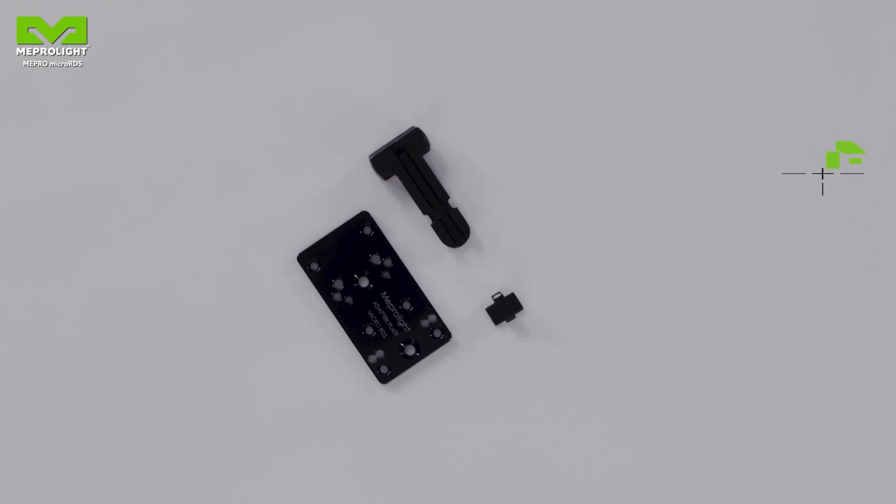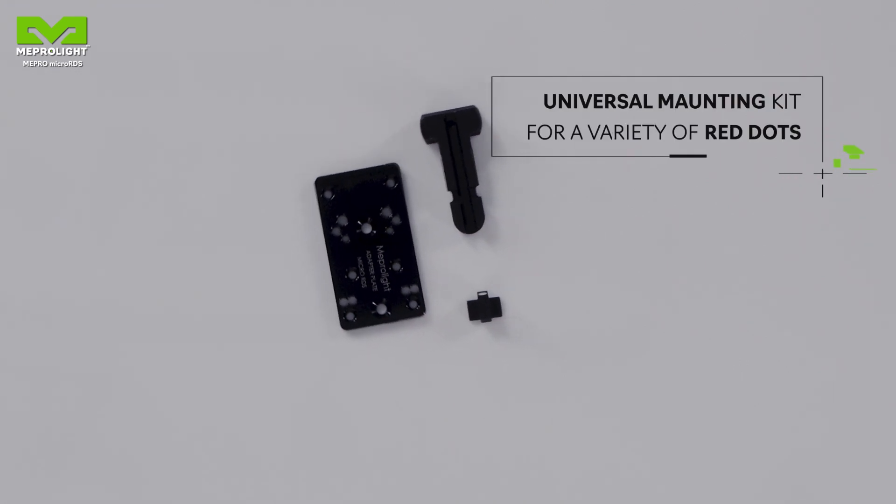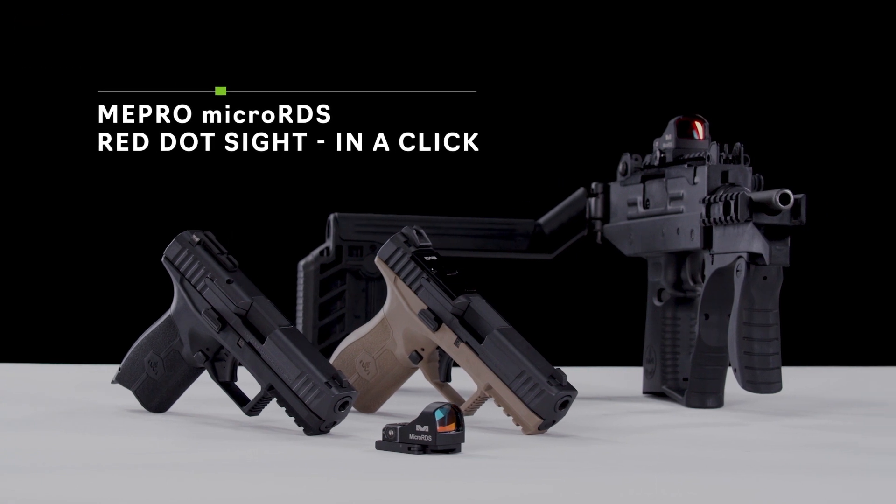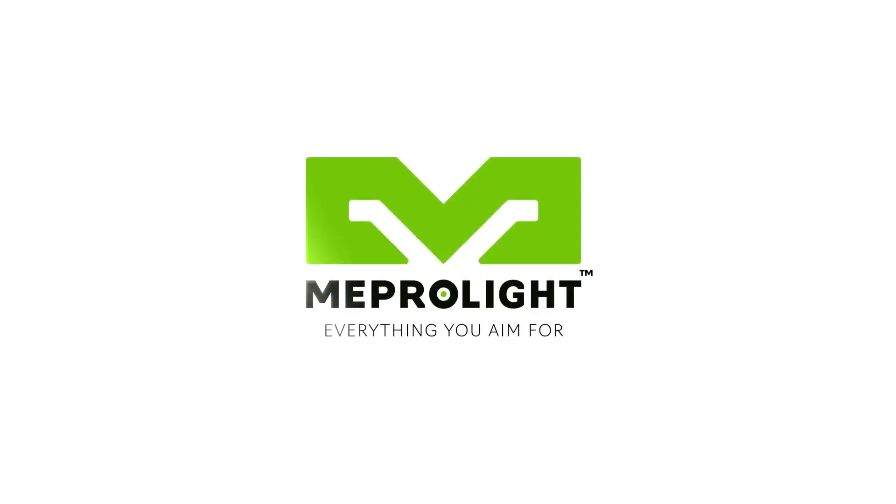Meprolite's unique mounting solution can be suitable for various red dots. Meprolite — everything you aim for.